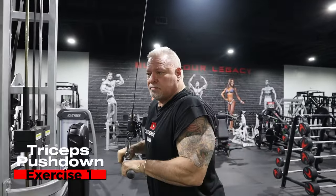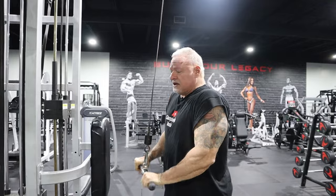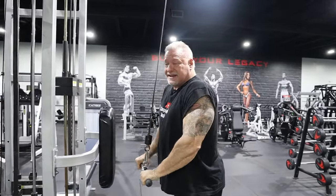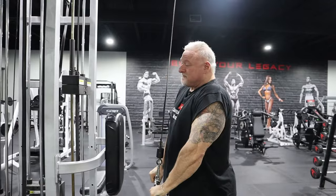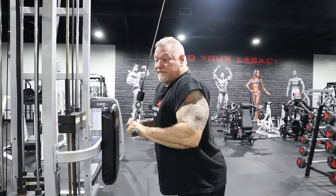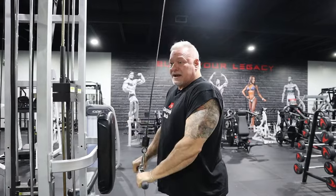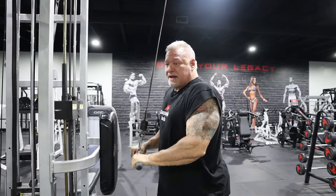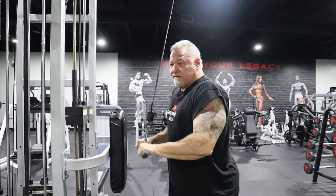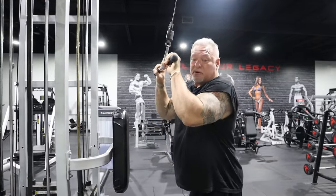We're going to start with tricep push downs. Use a weight that you can get high reps — I'm talking 30, 40, 50 reps on your first set. Your elbows are in tight and you're squeezing every repetition. You're pushing down and squeezing that tricep. When you get to 30, 40, 50 reps — whatever you're able to do — remember, first exercise, first set, you've got to set the par high. You want to get as much blood into that muscle as you can, so keep the weight very moderate and go for very, very high reps. That's going to give you the blood pump you want, that skin splitting pump.